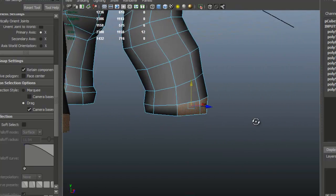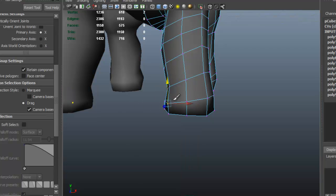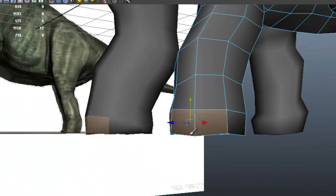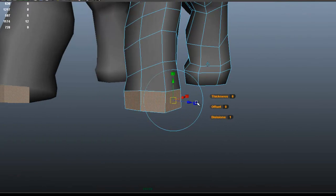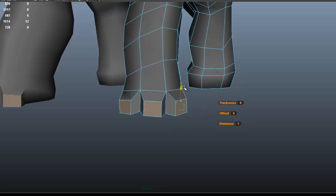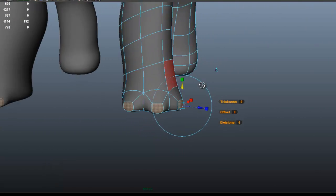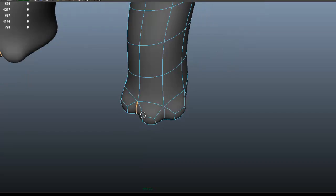I'm going to select these 3 faces for the toes. Let me move this up, now select those 3 faces. We're going to edit mesh, make sure that this is not selected, and now we extrude. We scale that, then use the blue handle to move those down. I'll press 3 just to see how that looks in subdivision mode — I think that looks fine for now. Maybe we can come back in a few minutes and do some slight shaping.